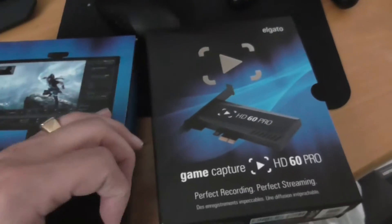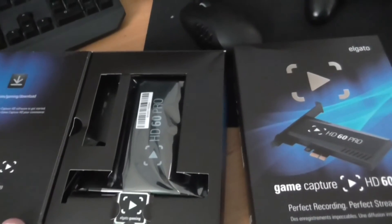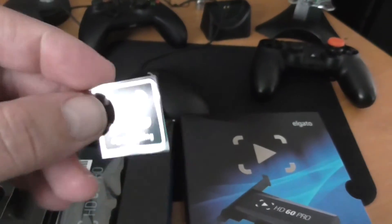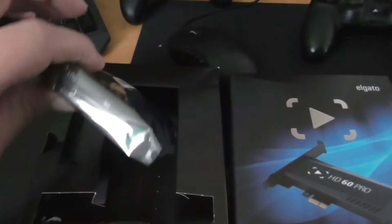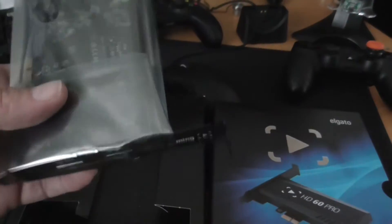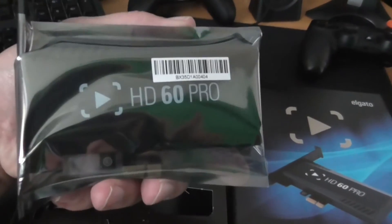Hi guys, I'm back again and we're opening it. Oh man, here it is! We got a sticker — a fairly nice sticker actually that we can put on our computer. You open up your computer and put it in.